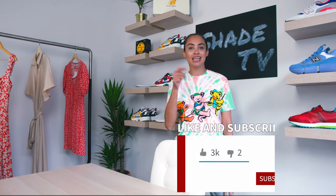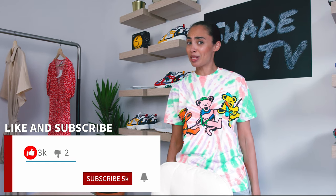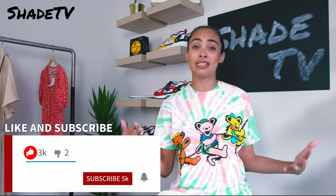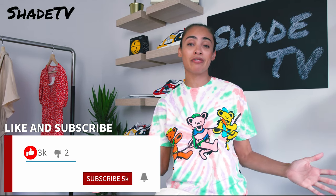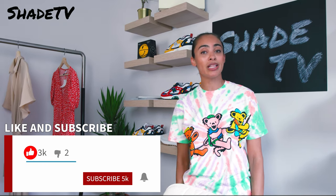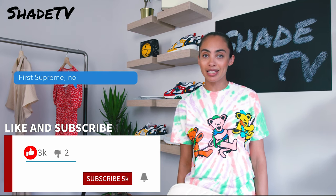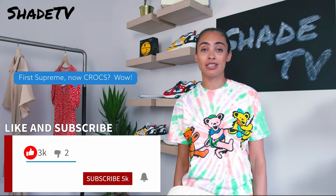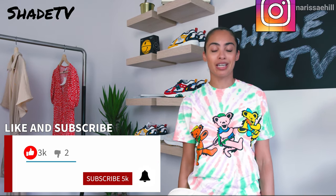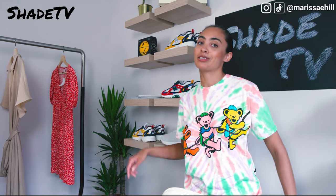If you're new to my channel, don't forget to hit that subscribe button as well as give this video a thumbs up at the end. Thumbs ups go a long way — they help push the algorithm so that my videos get seen by more viewers. Please give this video a thumbs up, feel free to leave any comments, and don't forget to hit that notification bell as we have some amazing videos coming out this week.